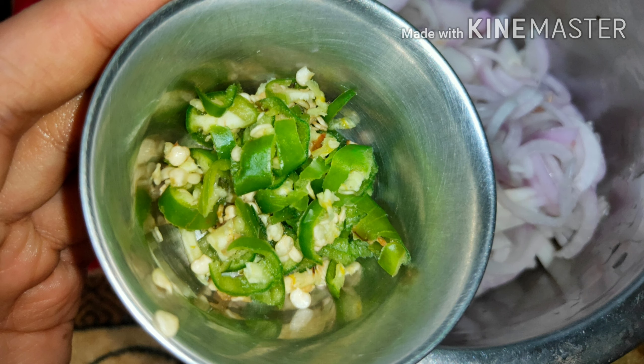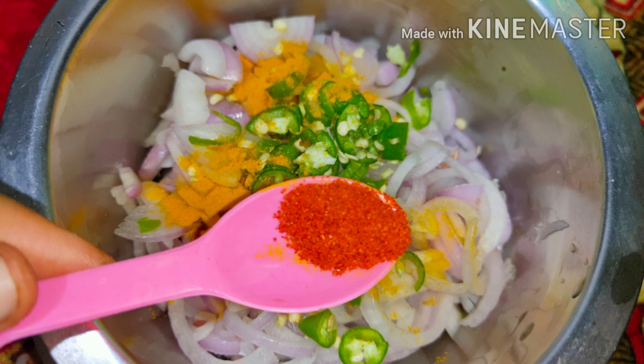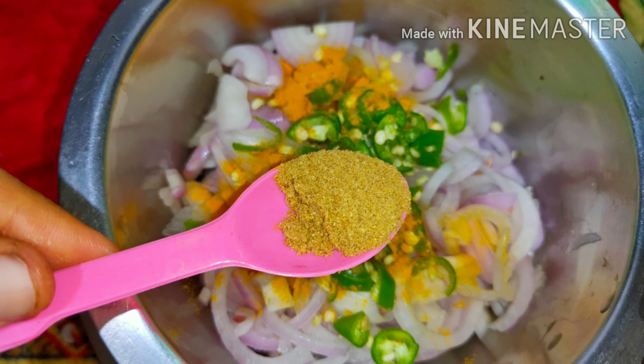Take two or three green chilies, chopped very well. Add half a spoon of haldi powder. You may also add half a spoon of chili powder if required, or skip it.